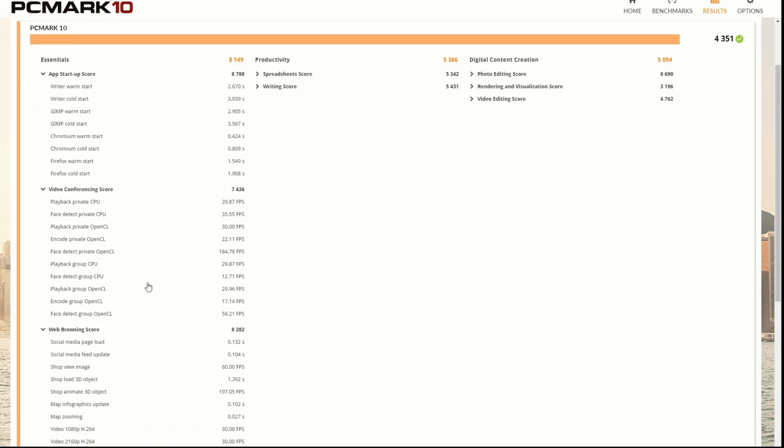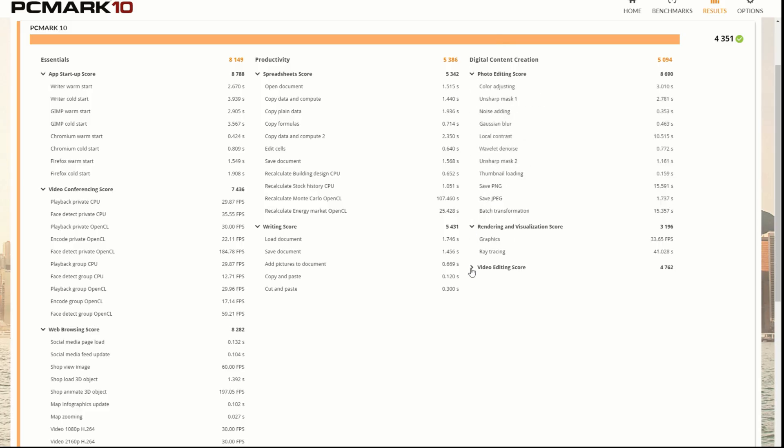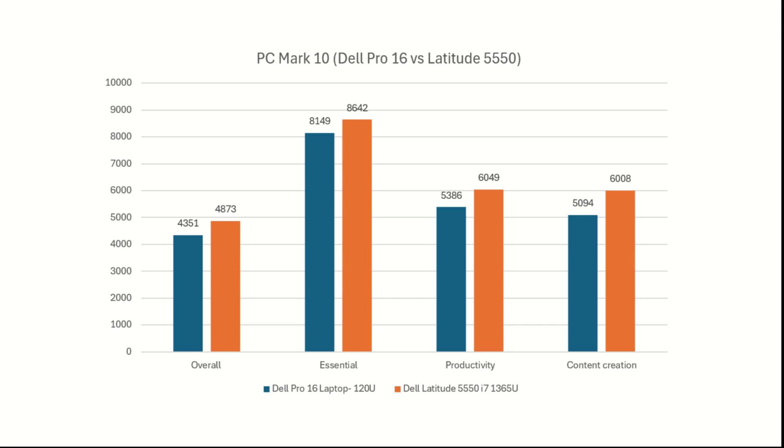Since this is a productivity-focused laptop, we ran the PCMark 10 benchmark, which measures performance in everyday office tasks, light photo editing, and some video rendering. We then compared it against the most logical competitor, the Dell Latitude 5550 from the previous year, and the results were surprising — it fell behind across the board. Some might argue that the Dell uses an i7 processor in the Latitude, but it's also two generations older. To be honest, we expected a bit more.